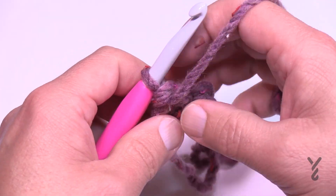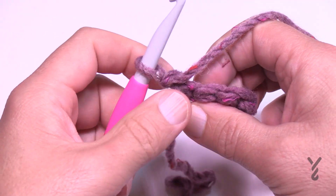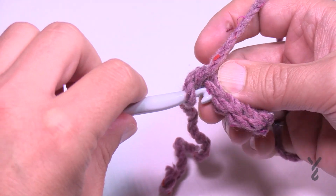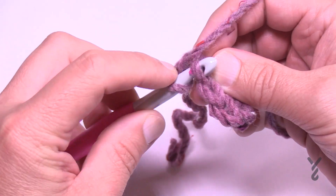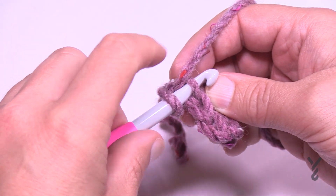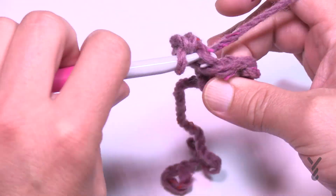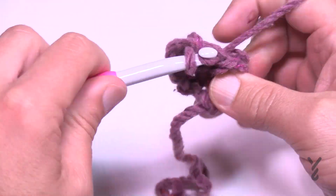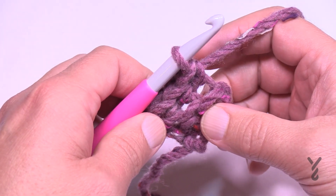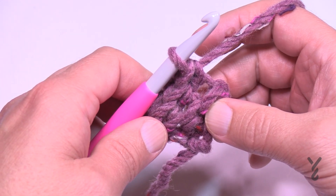Turn your work and begin row two. For row two and all remaining rows, chain up one. If you're new to crochet: the full stitch is both loops, the front loop is the first one, and the back loop is the one behind. Go into the back loop of each stitch across — there are only three. The pattern states: repeat the last row either 16, 24, 36, or 42 times.